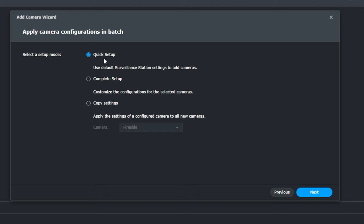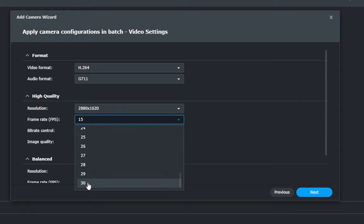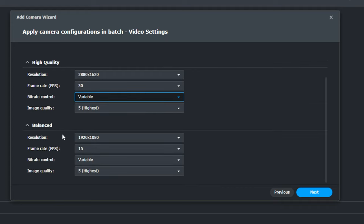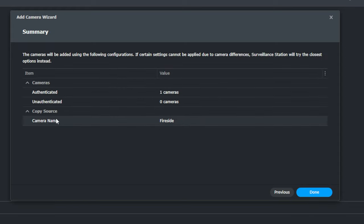There are three different options here: a quick setup that uses default Surveillance Station settings, and a complete setup where you walk through individual settings. Let's take a look at that — we can choose our video format, audio format, resolution — which is 2080 by 1620 at high quality — and set a frame rate. I like 30, though I could probably get away with 20. You can also set constant or variable bit rate. But actually, what I'm going to do is copy the settings from 'fireside' and click Next. One copy source: fireside. All that looks really good, so we'll click Done.